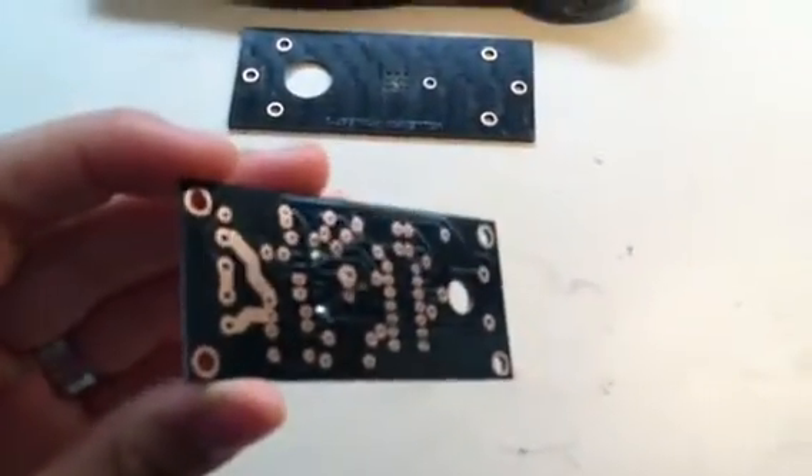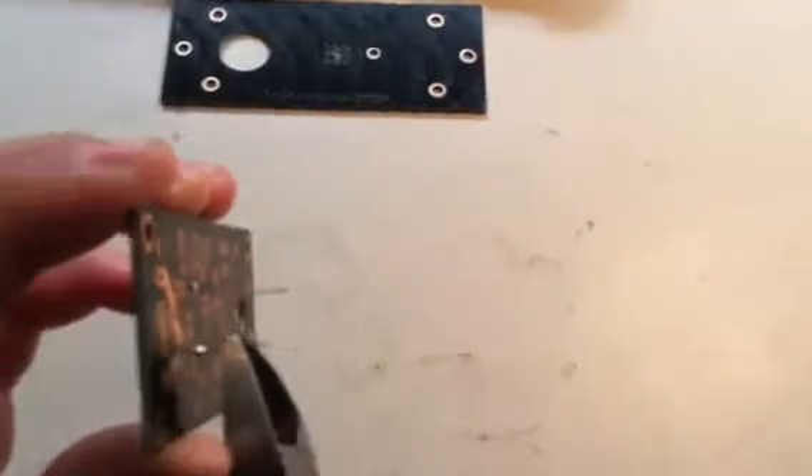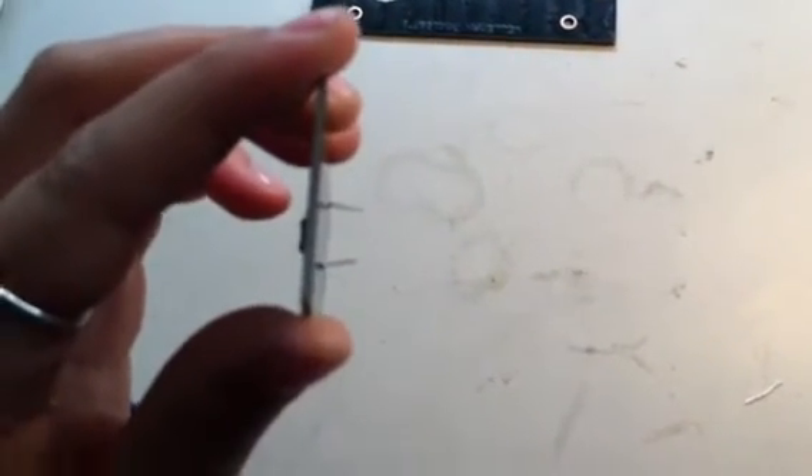So you're going to take your wire cutters, just like this — this seems like a good enough length in order to be able to clip your wires. And you're just going to clip one, clip two. You've left enough wire so that in case you need to solder again, you can. And that's how you clip the excess wire off of your circuit board.